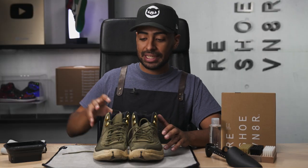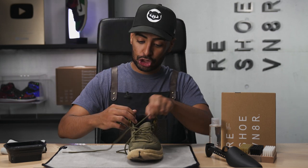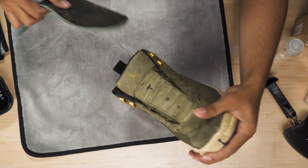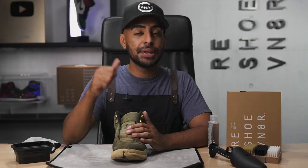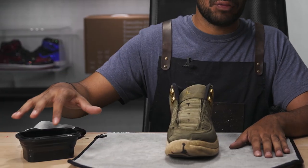First things first, as always, let's put this shoe to the side for before and after purposes. Next, let's take out our shoelaces and insole. For this cleaning, we're going to be using the Reshoominator essential shoe cleaning kit that comes with all three brushes — medium, soft, and stiff. It also comes with our solution and microfiber towel. To get this cleaning done right, we're also going to be using our cleaning mat and bowl of water.